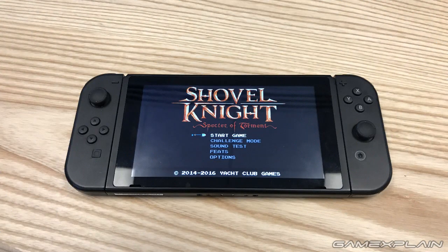Hey everyone, Ash here with an update on the Nintendo Switch. This is actually a little different from what you might be expecting - this isn't a news update in the strictest sense; it's my most recent hands-on impressions. The reason we're doing this is because some pictures I took of a Switch development unit at Yacht Club Games for the Shovel Knight Specter of Torment interview have been making the rounds on the internet, popping up on GAF, Twitter, and various other places.